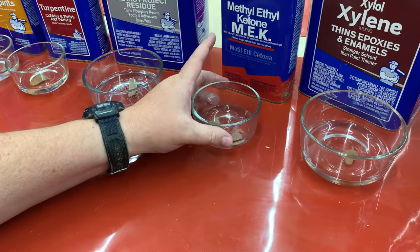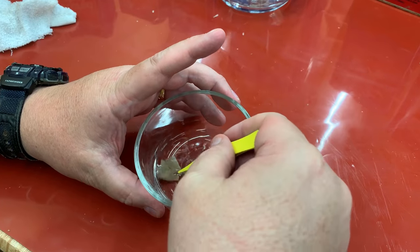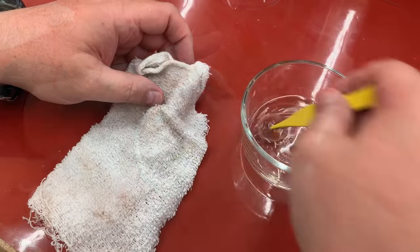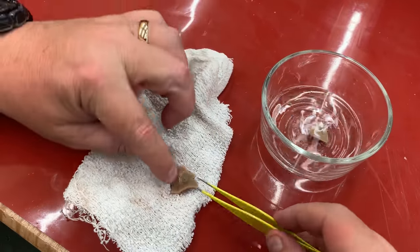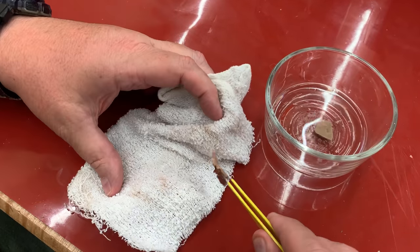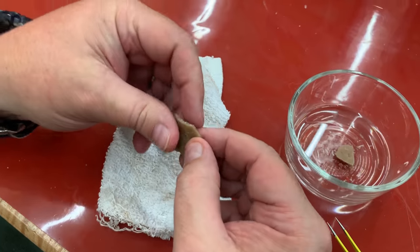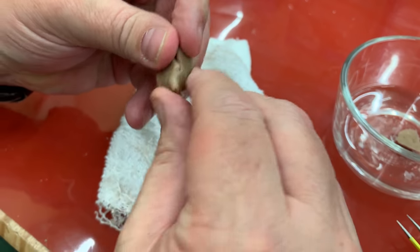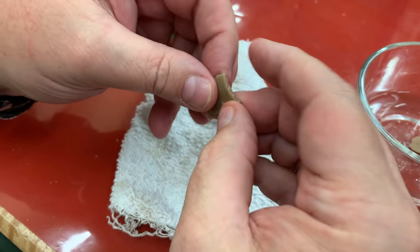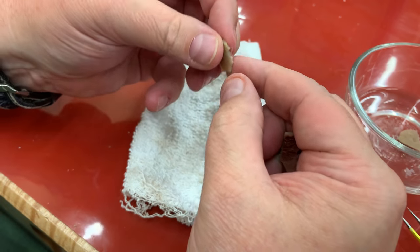Next I'm going to move over to the MEK — the methyl ethyl ketone — and we'll see that the same thing happened here. The PVA glue became very soft, very pliable, and was pretty easy to tear. I've got a wet rag to pull most of the solvent off before I handle this piece, otherwise it really dries out your skin. But yeah, it's very soft and very pliable — I could tear it with my fingernail, and that's going to make it fairly easy to get off the clamp as well.